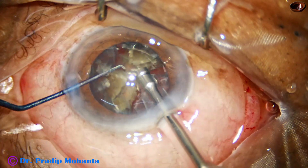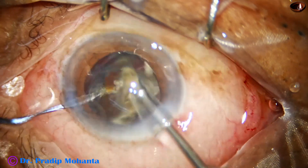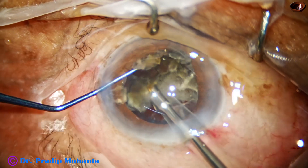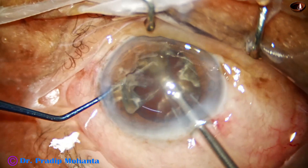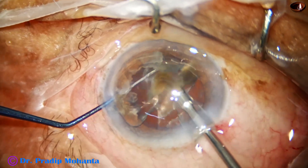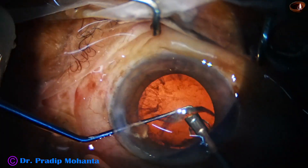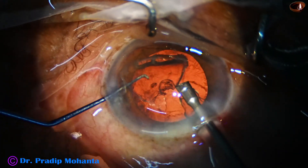Nowadays in hard cataracts I am detaching the epinucleus and emulsifying the hard nucleus first. The epinuclear shell is acting like a contact lens and protecting the posterior capsule — I call it the contact lens concept. A protective lens to protect the posterior capsule, and that lens is the epinuclear shell. This is the epinuclear shell of the previous hemi-nucleus.